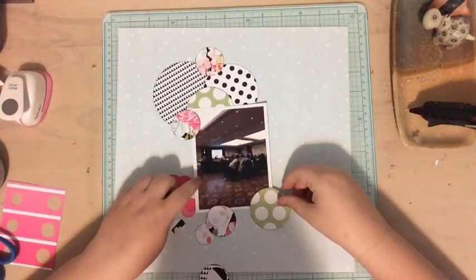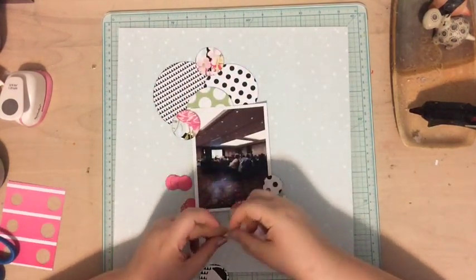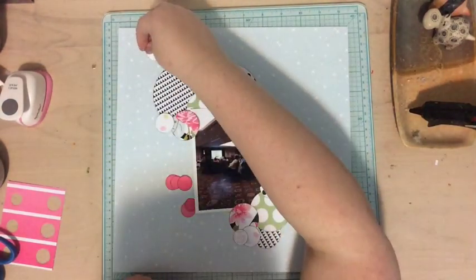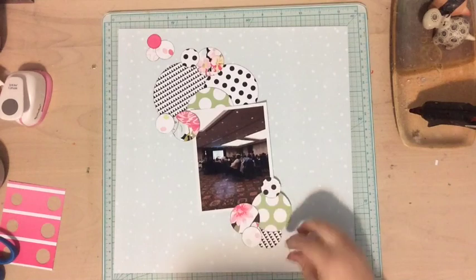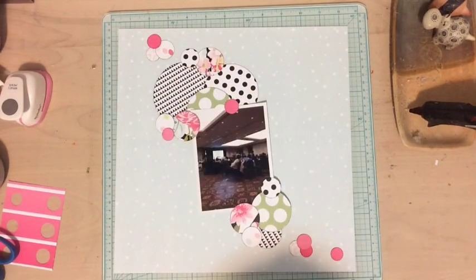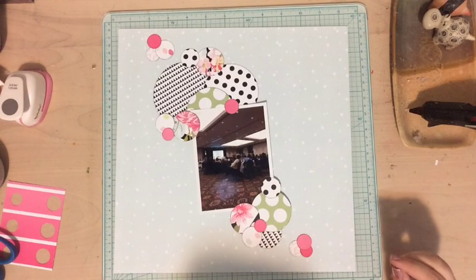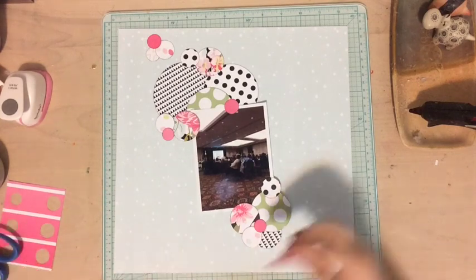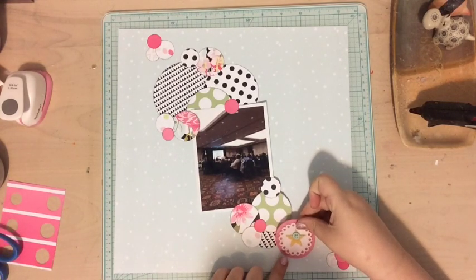Now I'm just figuring out where I want the circles to go, laying them out. I decided I wanted a design that went from the top left corner to the bottom right corner and sort of tapered off, so the bigger circles would be near the top and it would get lighter at the bottom. I'm laying them out that way and then I'll glue them down.